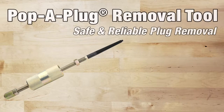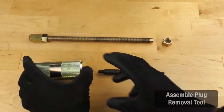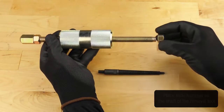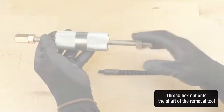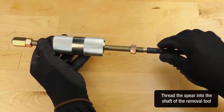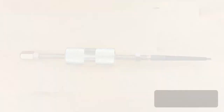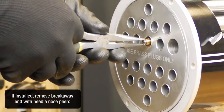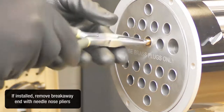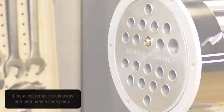The pop-up plug removal tool for safe and reliable plug removal — product demonstration video. Assemble the plug removal tool by placing the slide hammer on the shaft of the removal tool. Thread the hex nut onto the shaft of the removal tool. Thread the spear into the shaft of the removal tool. If installed, remove the breakaway end with needle nose pliers.